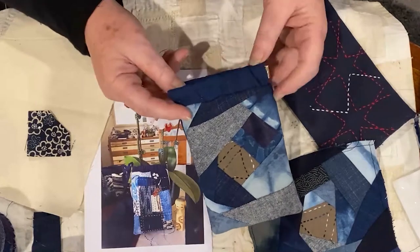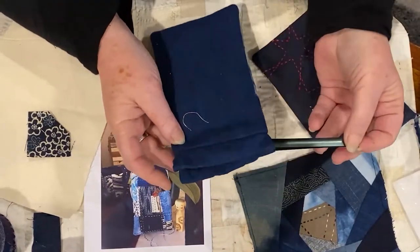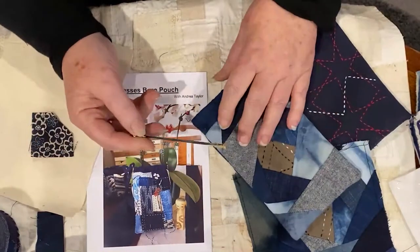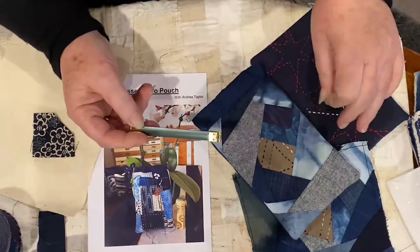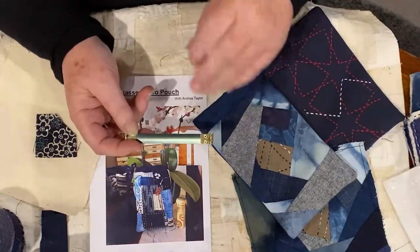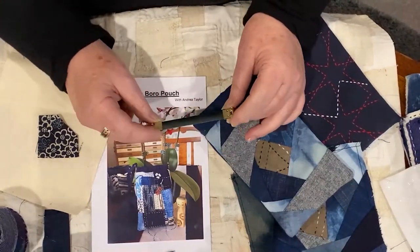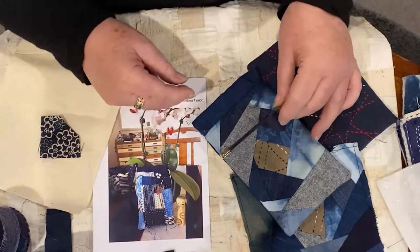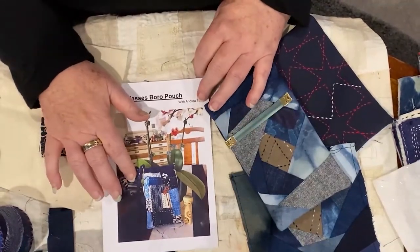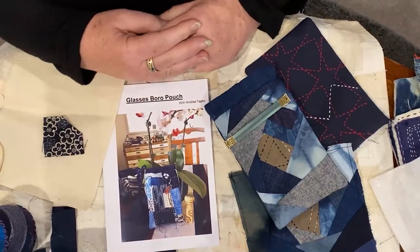This casing has what we call a squeeze frame in it. Squeeze frames are used quite a lot in Japan for small bags and items like this where you need a good closure and you don't want to put in a zip — it's too small for a zip or a button — but you want a secure closure. Let's look at the pattern itself, which comes from Bitten by the Bug, my business, and it is a kit to be done in the boro style.